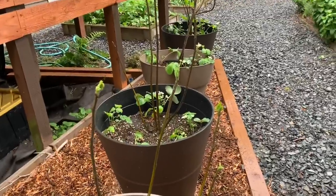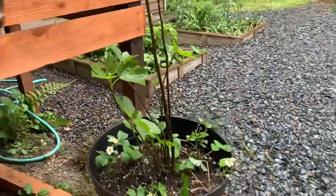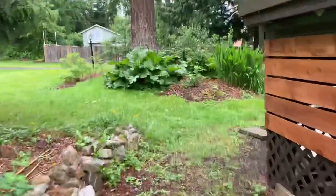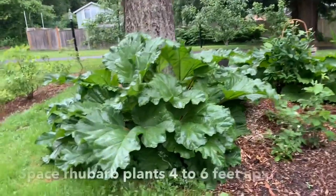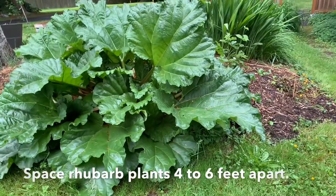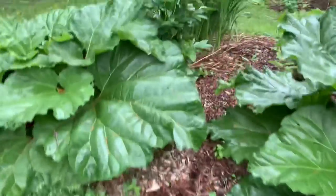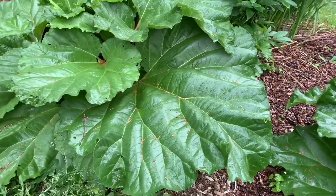Over in these 20-gallon pots are some young fig trees — the leaves are starting to emerge and I planted some strawberries along with them. I think two are desert king and two are honey figs. Quick walk to the old mini orchard — here are some huge rhubarb plants. I need to separate the crowns because there are a few crowns in these and I've gotten lazy, so I'll hopefully do that in the fall. The biggest leaf right now looks like it's almost three feet wide.